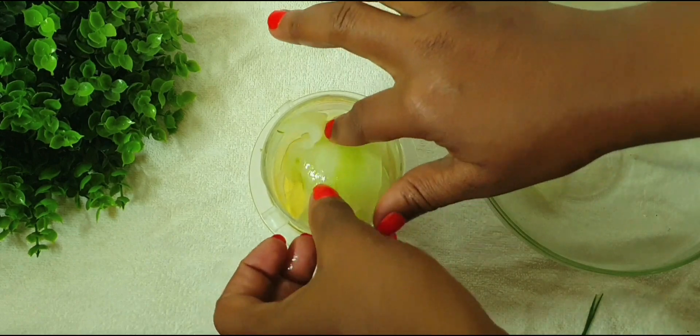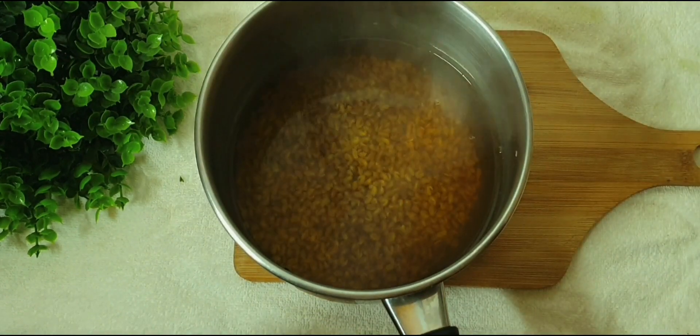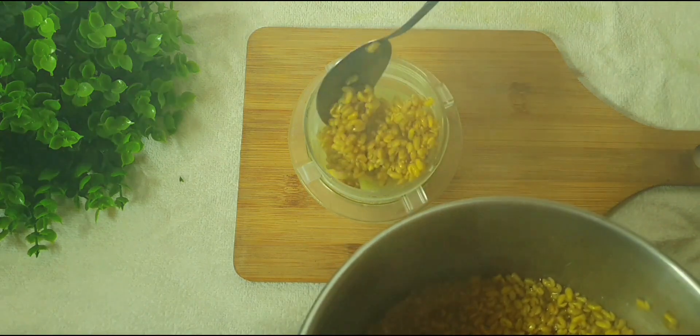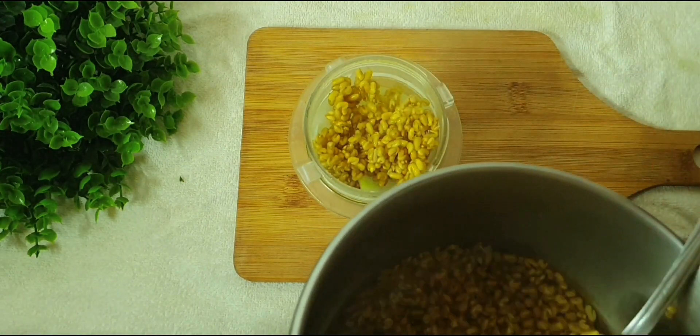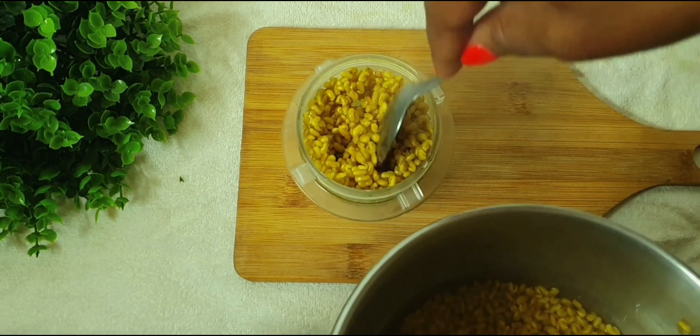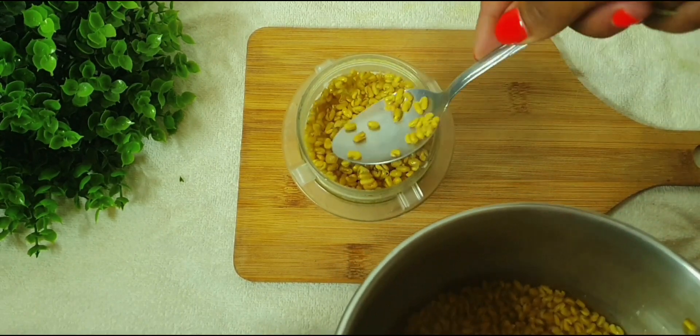Now I'm going to check my fenugreek seed to see if they are ready. If they are already cooked, you can go ahead and add them into your blender. You can also use fenugreek powder if you don't have fenugreek seeds.